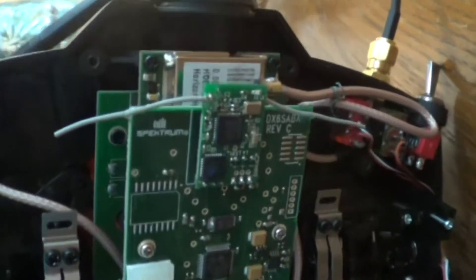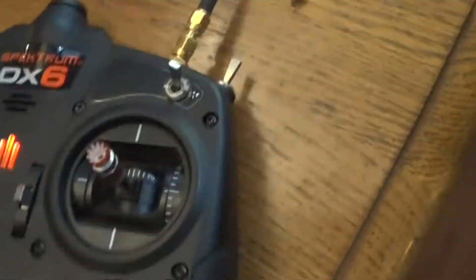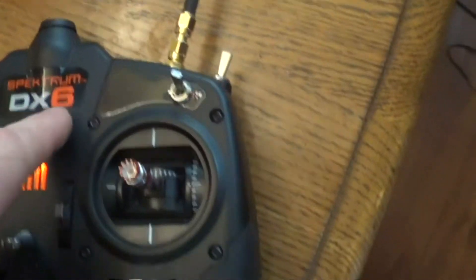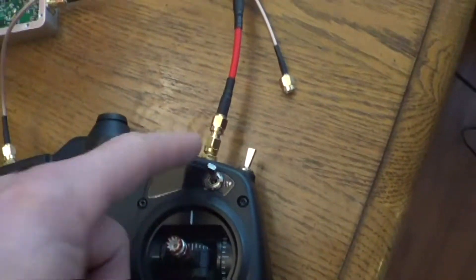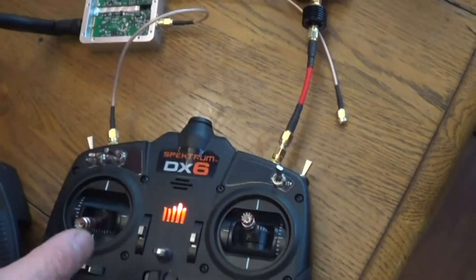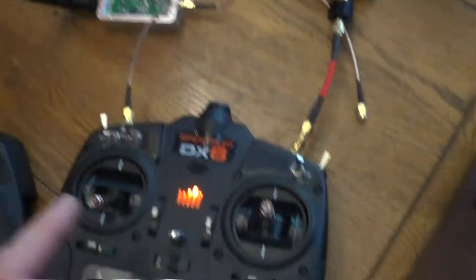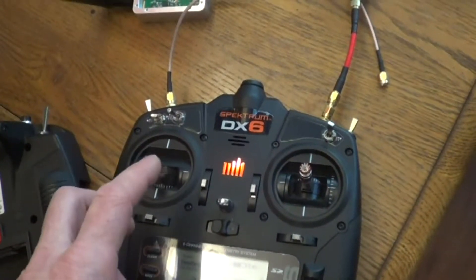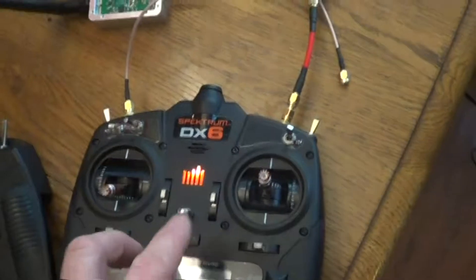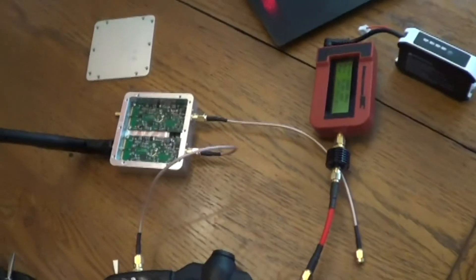I just basically soldered it on. If I do it again, though, I would just use adapters — you can get adapters to go external. Those are IPX connectors in there and then you can go to regular SMA. But basically all I want to show in this video is output power and then my plan to modify the transmitter. I'm going to do another video on modifying the transmitter. So anyway, 100 milliwatts — I'll show you what the amplifier does.